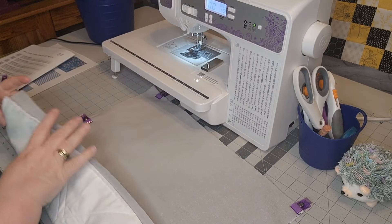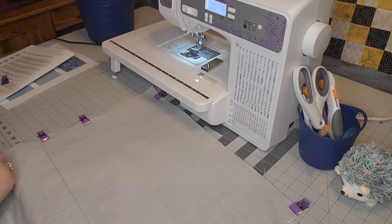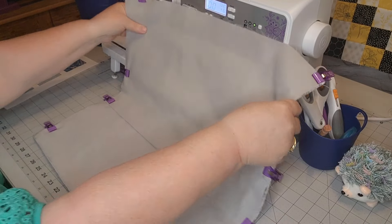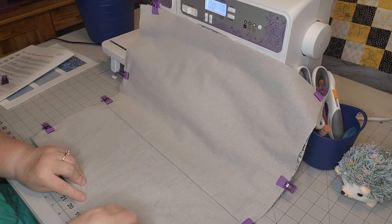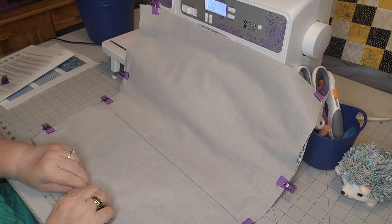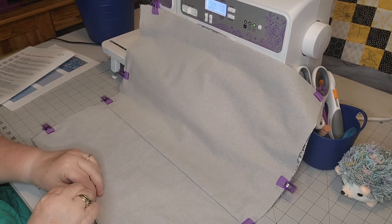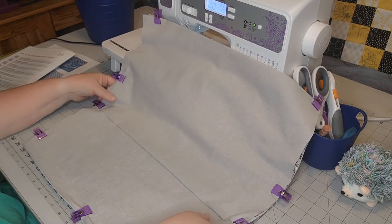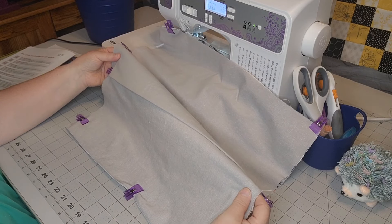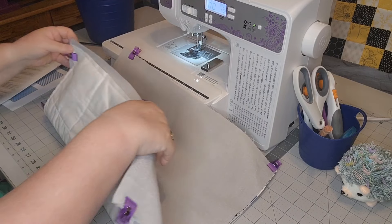We've got a lot of extra fabric there — that just goes to show I'm not a perfect sewer. I'm over here still clipping. I may have to trim this fabric, or I may just wait and trim it after the fact. Here we are — we have this clipped.